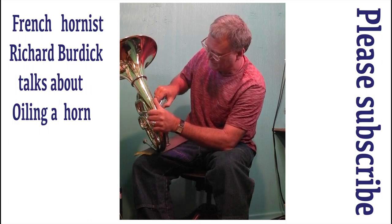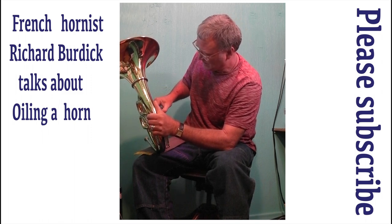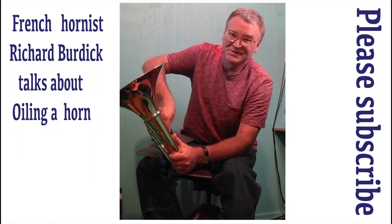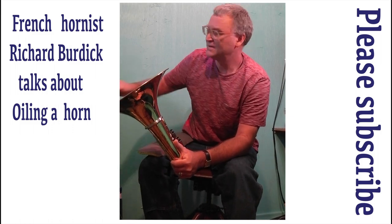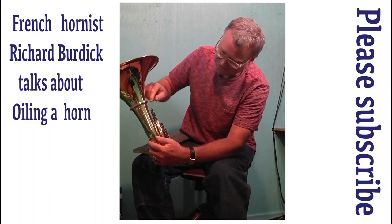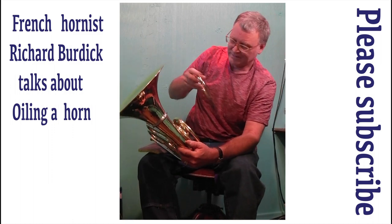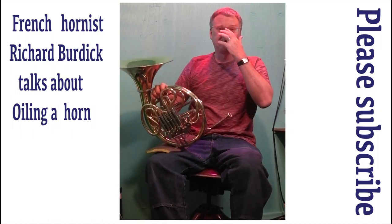Putting about two drops — hopefully not on my leg — in each pipe. Then I'm not gonna touch the keys; I'm going to push these back in so that the pressure of the valve forces the oil down into the valve. Oh, that's good — look at that bounce back.